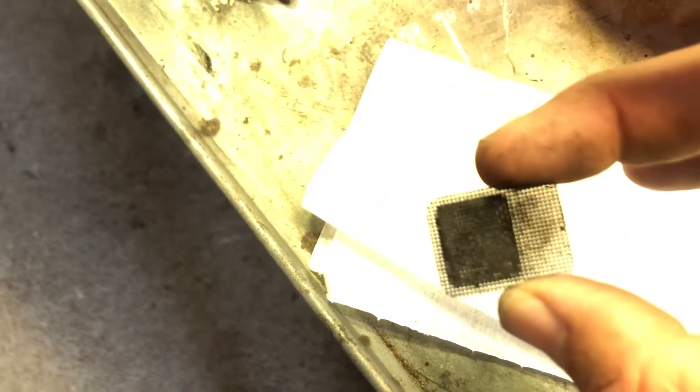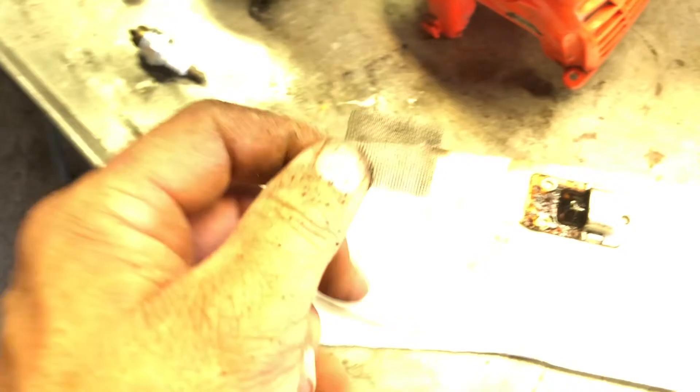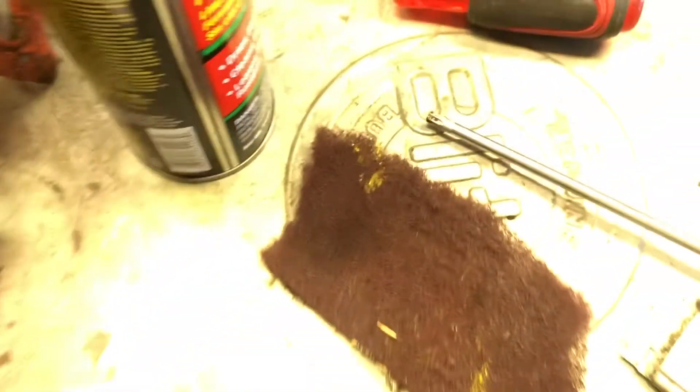I'm going to take some cleaner here, let it soak on it a little bit, and try to wipe it off — it may take a little while. Yeah, it's really restricted, really plugged up. I had to take a 3M Scotch-Brite pad and scrub it. After cleaning the screen, you can see it's almost translucent — you can see through it now. Got all the old carbon build-up out of it that was restricting the exhaust flow.